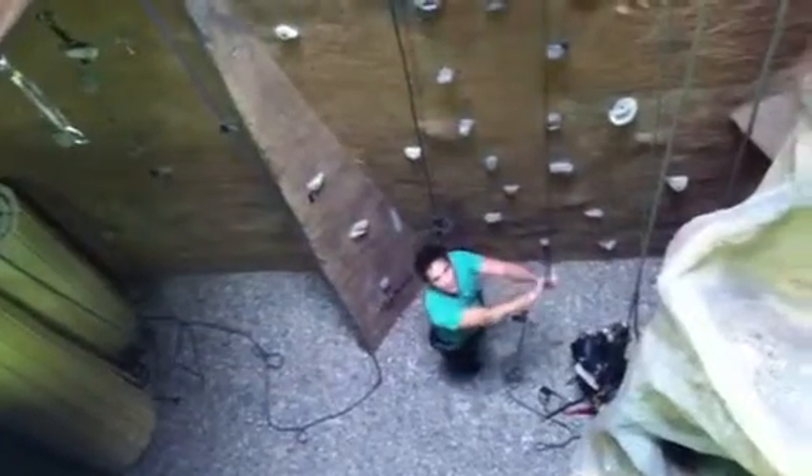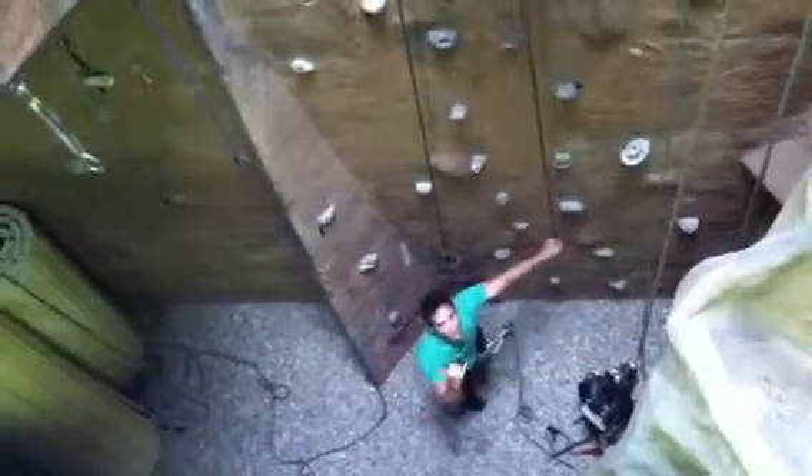Thank you all. Hope to see you up on the wall climbing. Rock and roll. What do you think?